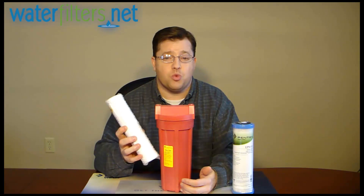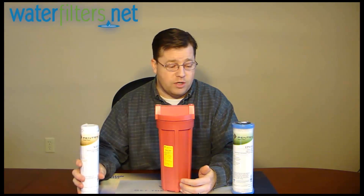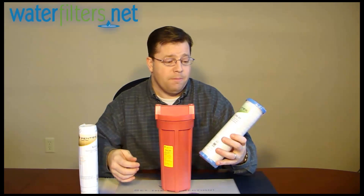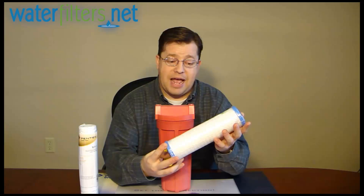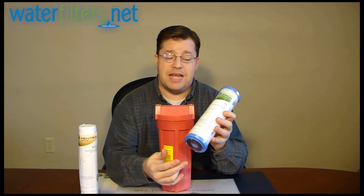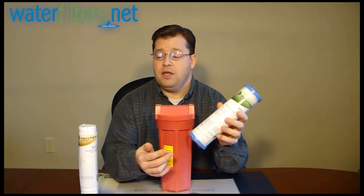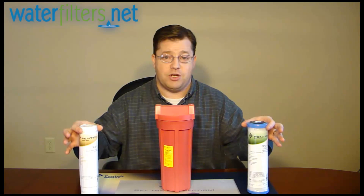The WP5 is a 5 micron polypropylene string wound sediment cartridge. If you're looking for taste and odor improvement, an example would be the EPM M-10, which is good to 180 degrees Fahrenheit — this is a 10 micron carbon block. This is an industry standard size housing that receives 10 inch long, 2.5 inch diameter cartridges.